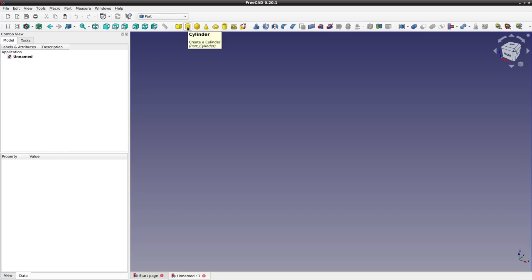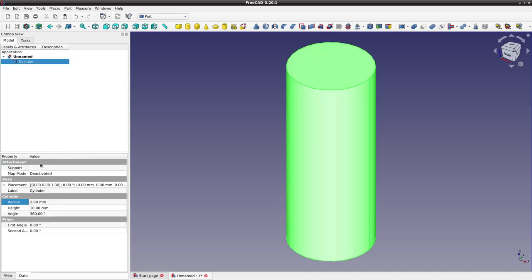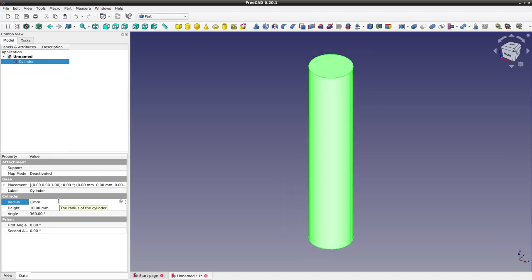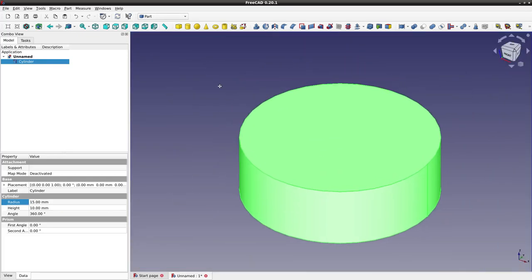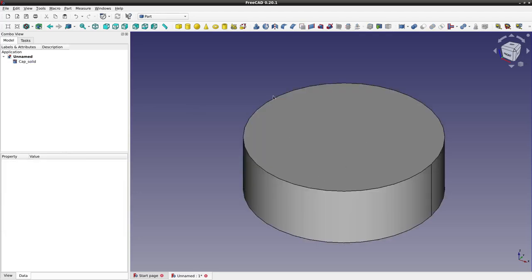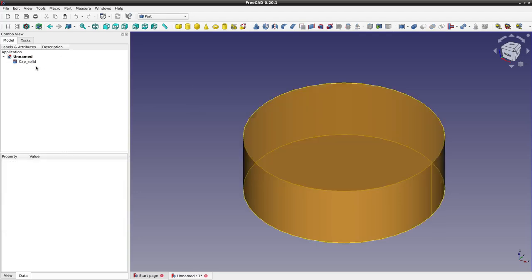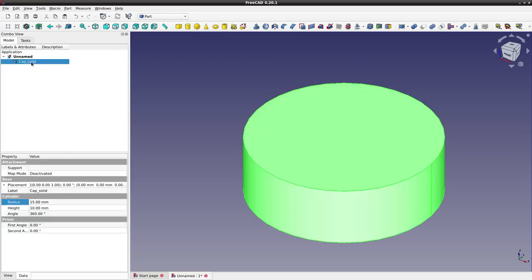So I'm going to start with a cylinder. I don't want this particular set of dimensions but that's okay, we can change that. Click on the cylinder and it gives us the things we can edit. I'm going to increase the diameter to 15 millimeters, use the scroll wheel on my mouse to zoom out, and I'll call this — select it, F2 to change the name — cap solid. Now I want to subtract something from this solid cylinder to make it into a cap, so I'll add another cylinder. This one has roughly the right dimensions I want already, so I'll just copy it with Ctrl+C and then Ctrl+V, and change the name to cap cuts.